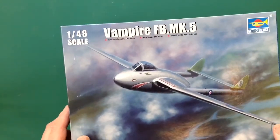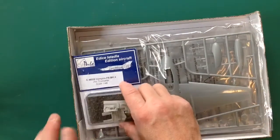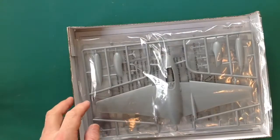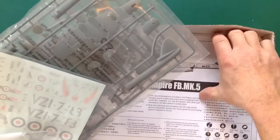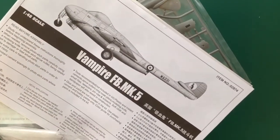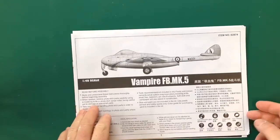Just over 50 parts, so not a complicated build at all. I've actually got a little bit of extra - we'll have a look at that in a minute. We've got three bags of sprues, one clear sprue, decals, and instructions - that's what's in the box.